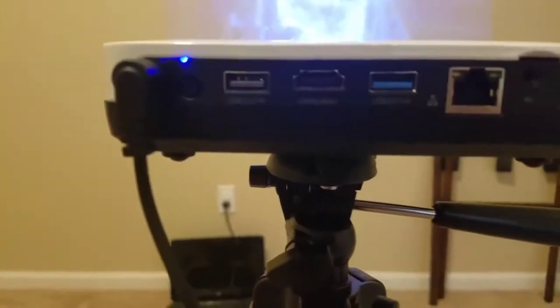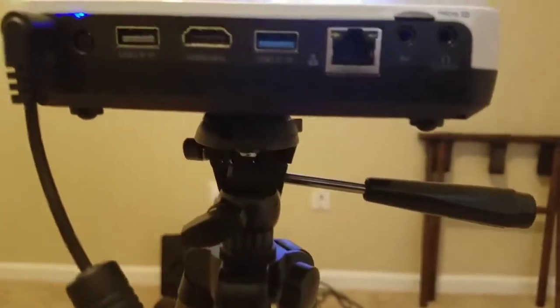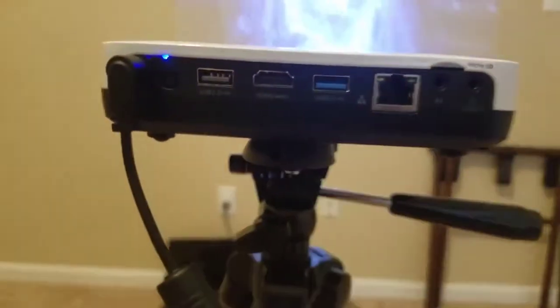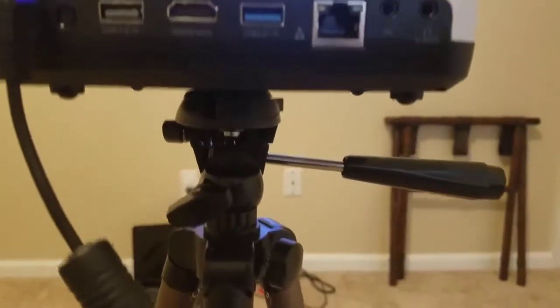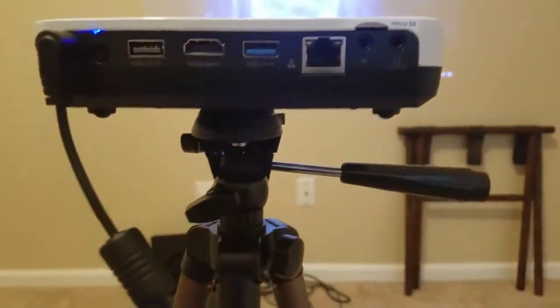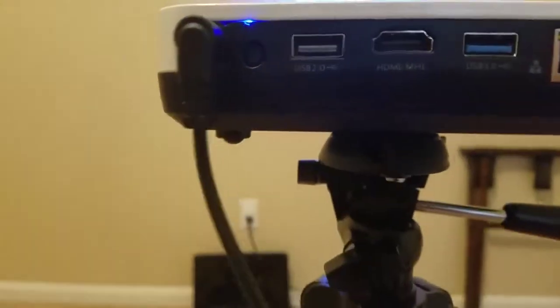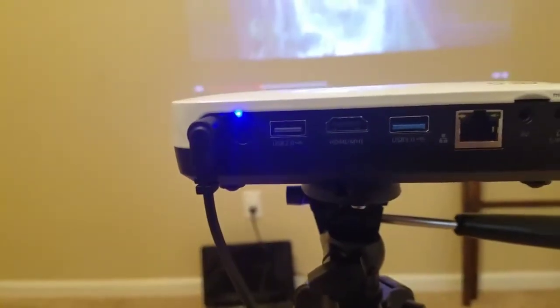Some of the features on it: there is USB 2.0, HDMI, USB 3.0. You can actually direct access in here for your ethernet. There is audiovisual stuff and of course a headphone jack. It also has WiFi and Bluetooth.